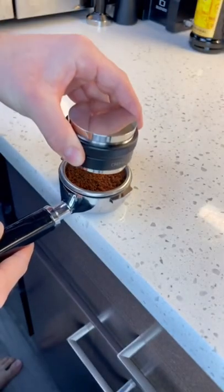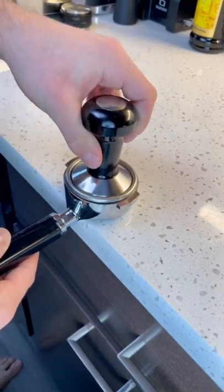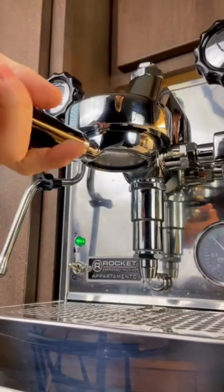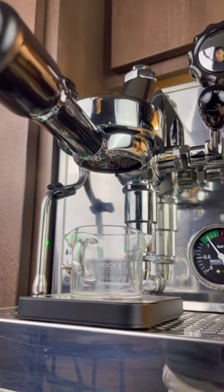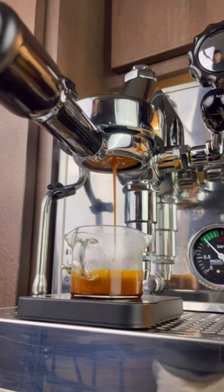It was made by American soldiers stationed in Italy during World War II. They were not fans of straight espresso — they liked their normal drip brewed coffee. So they took espresso, added some water, combined them together, and boom — made the Americano.